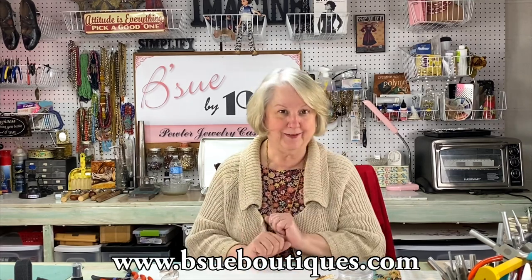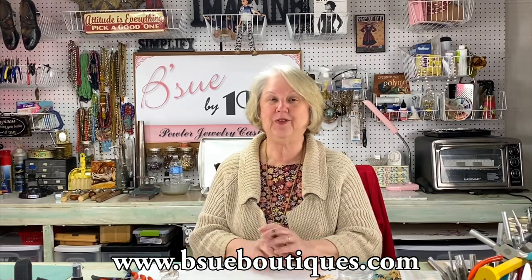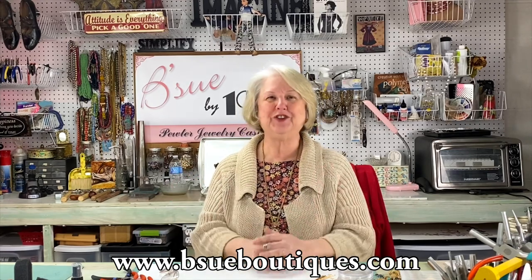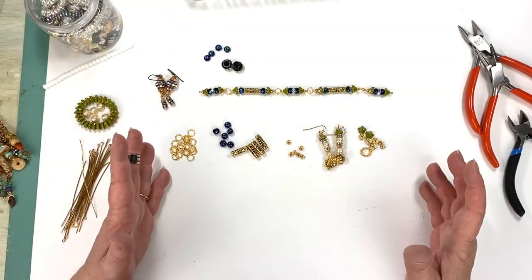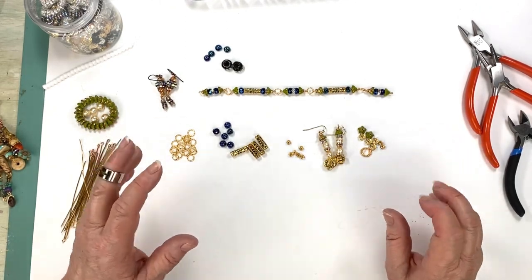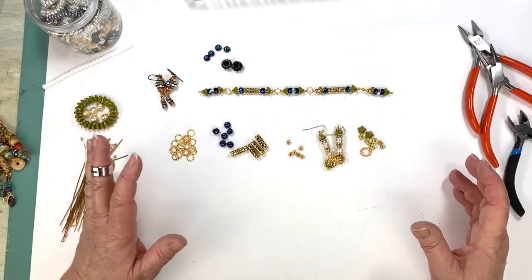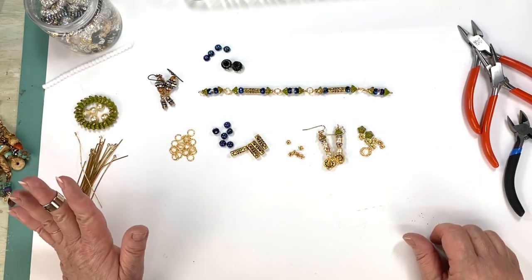Please subscribe to my channel because we're going to be doing a lot of cool stuff going forward. And if you like the video, leave me a like or a kind comment — I'll take both. So come on over and I'll show you how to make glass bead connectors. I love making bead connectors — I could sit all afternoon just making these, because once I have a whole bunch made up, the sky's the limit.